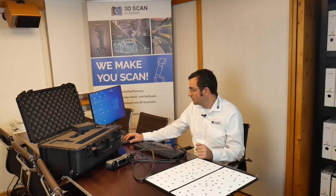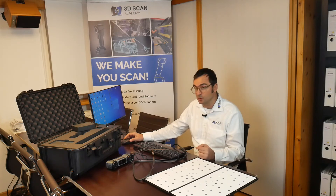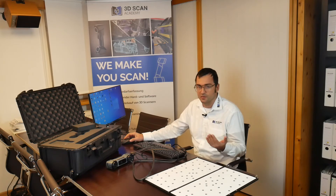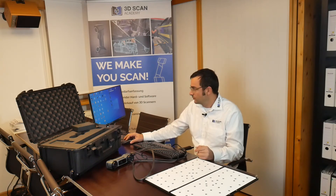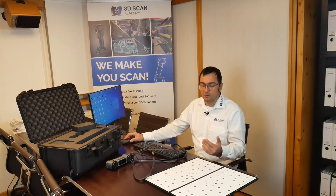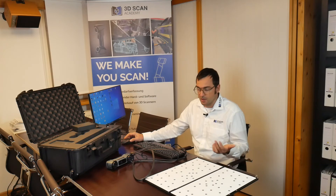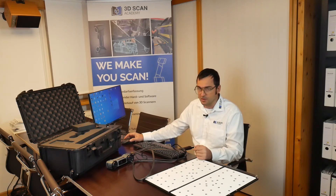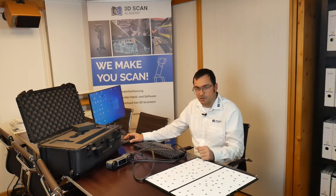You can see we have all the EinScan devices running on this PC. Maybe one day there will be one software for all EinScan and FreeScan products — and be able to combine results from different scanners in one software. That would be a really cool workflow, for example using the higher resolution of a Pro HD or EinScan 2 Plus combined with the laser scan results from an HX.